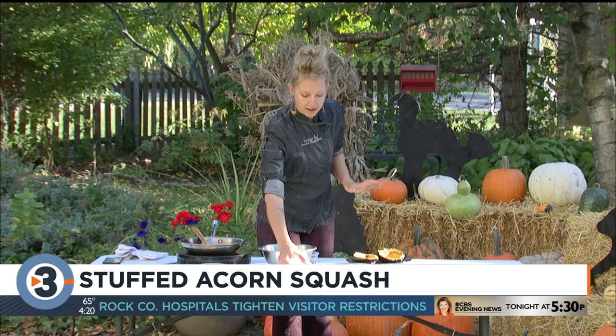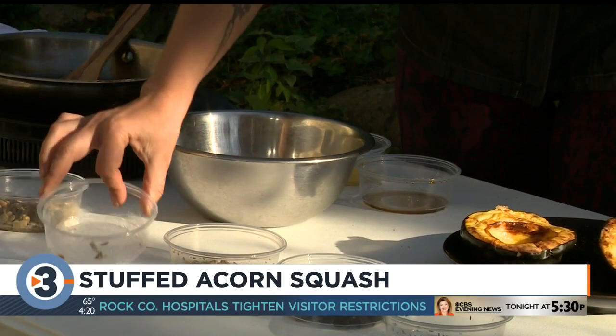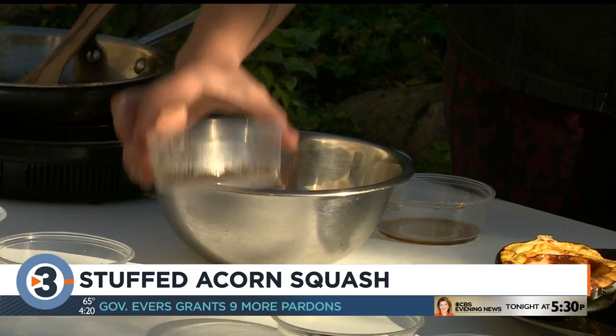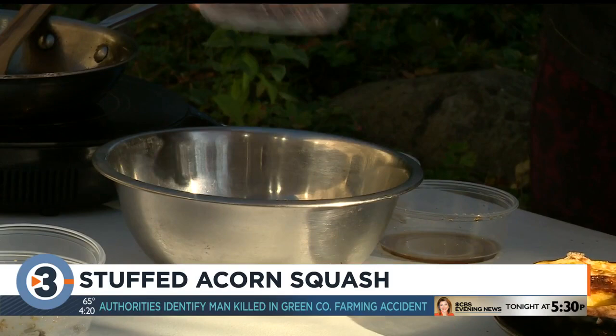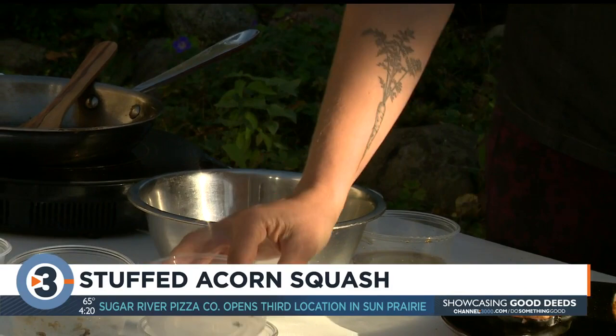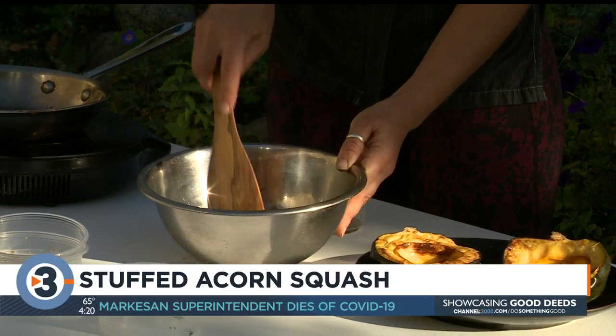We have a quarter cup of pre-cooked wild rice — it's also wild rice season, so it's an excellent ingredient to incorporate into your fall meals. We have a quarter cup of cooked brown lentils just to add a little bit of protein. Two tablespoons of toasted pecans for some crunch, a quarter cup of cranberries for a little bit of sweetness and tartness. And then it wouldn't be a fall meal without some fresh herbs — we have thyme — and I'm just going to mix that all together.